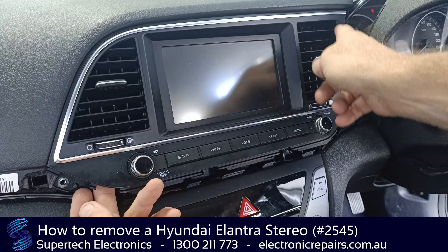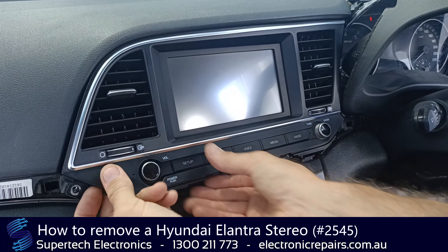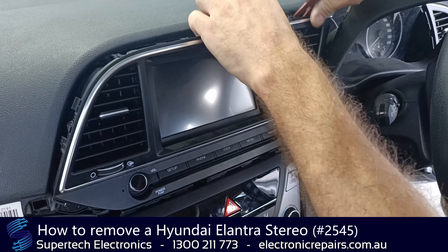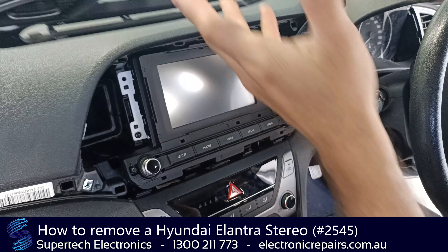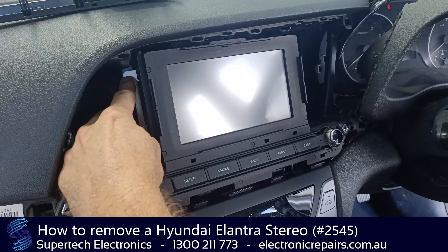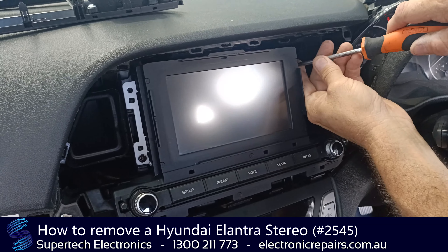From here, this plastic surround including the air vents will come away. Might pay to use your plastic spudger here as well. We can put that whole section aside for the time being. And this is going to expose four screws — one, two, three, four — and all four of those screws will need to come out.